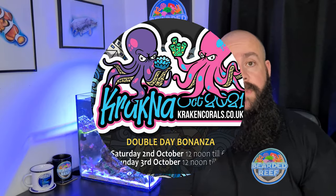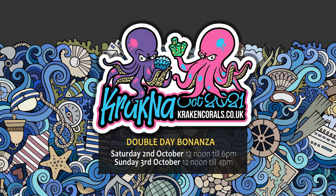I'm going down to the Kraken Corals Frag Swap meet. If any of you are local to Kraken or are going, let me know and we can meet up — it'd be great to put some faces to names. I've got quite a few Bearded Reef stickers and some key rings left over, so if you let me know you're going I'll bring them along and you can have whatever you want.